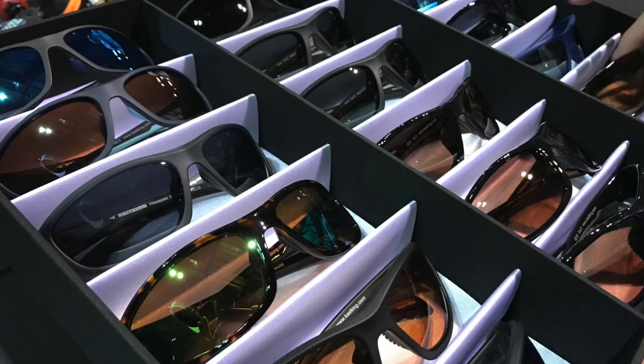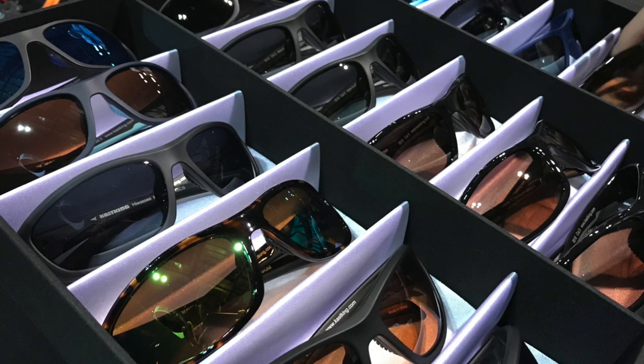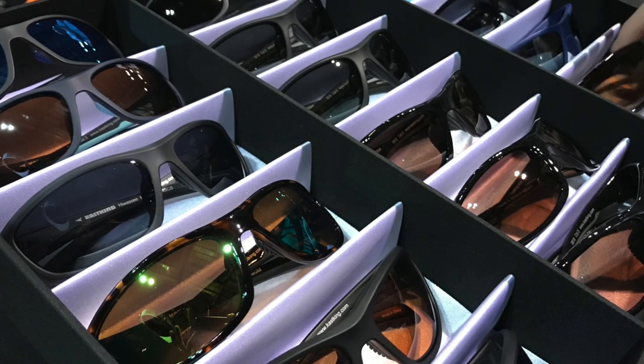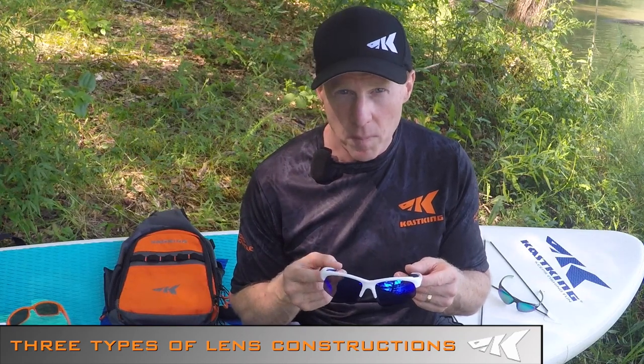We offer three types of lens constructions. The first is a 1.0 millimeter triacetate lens — a five-layer construction made from Japanese and German raw material, very high quality and very impact resistant. The second type is a polycarbonate lens, which is a molded lens manufactured in Japan, also very high quality and more impact resistant than the TAC lens.